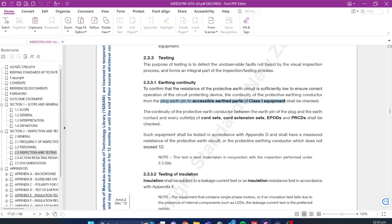Such equipment shall be tested in accordance with appendix D, which describes the process I'm about to show you, and shall have a measured resistance of the protective earth circuit that does not exceed one ohm. So very simply, all we need to do for this test is check the earth continuity between the earth pin and the body of the appliance, and it must be less than one ohm. This basic test should take you about 30 seconds.